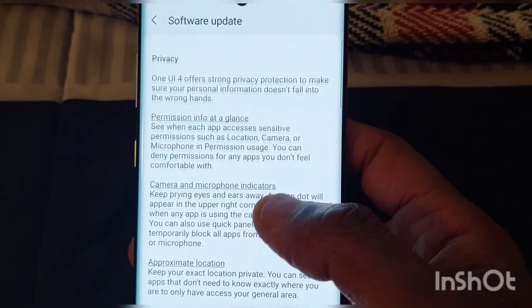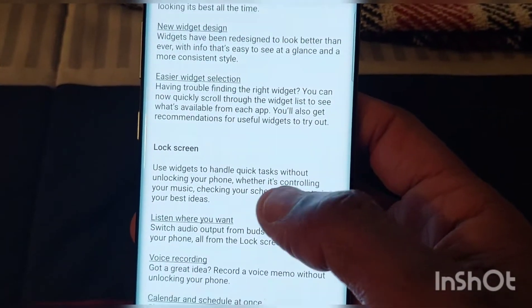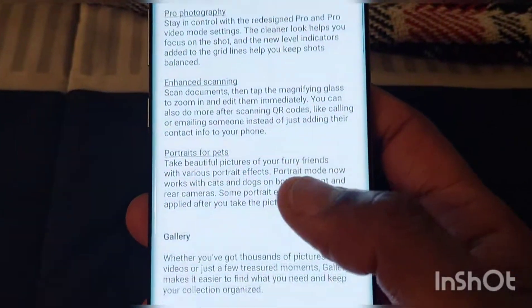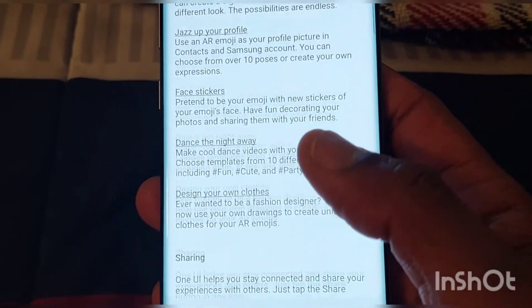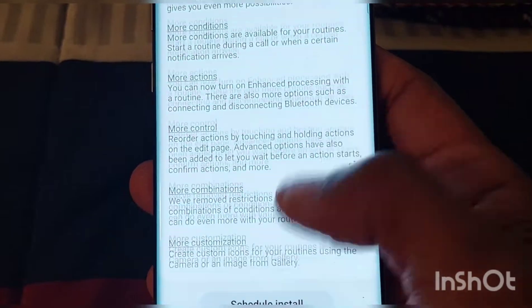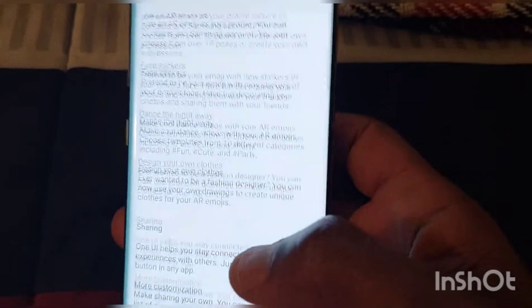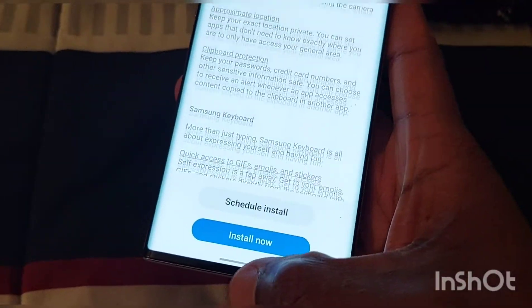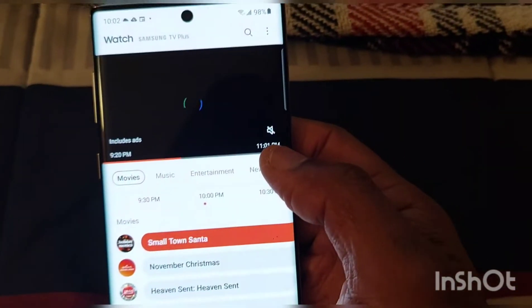Right here it's showing you a lot of stuff about it and telling you a lot of changes — the home screen, the lock screen, the camera, and everything. I am going to update this. It has a lot of stuff that's going to be updating. I'm going to hit install after I get done showing you guys what it looks like before.